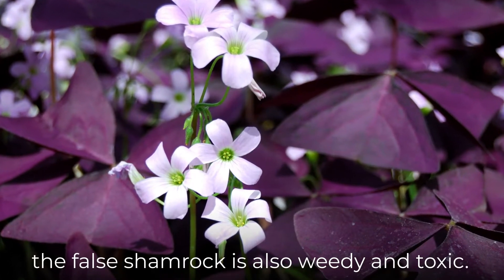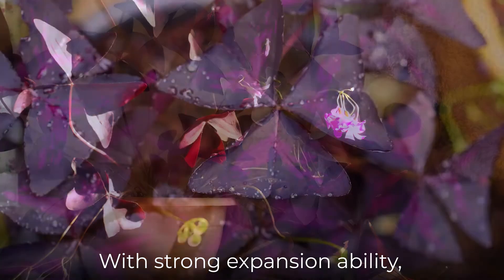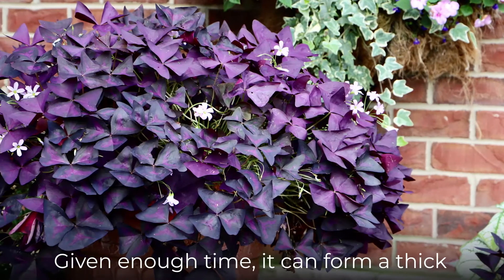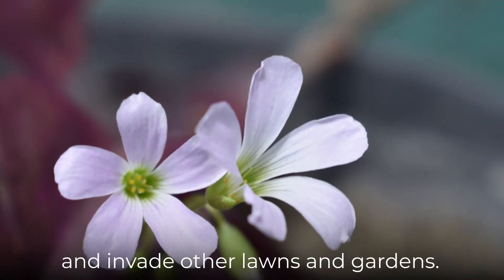Though it is a gorgeous plant, the false shamrock is also weedy and toxic. With strong expansion ability, it can propagate through rhizomes and seeds. Given enough time, it can form a thick ground cover and invade other lawns and gardens.